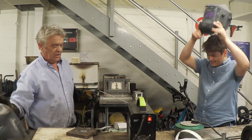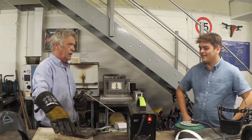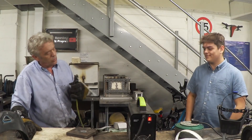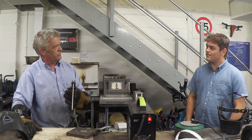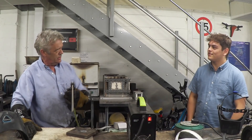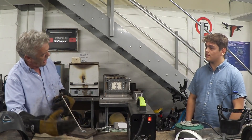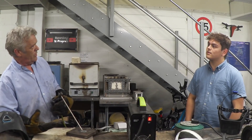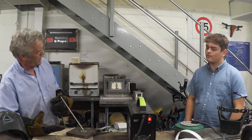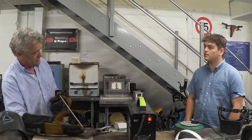That's your first practice weld. You're going to weld a straight line across there and it will want to stick. You jam it in, it'll stick — it'll be a little mess. It's all about keeping it roughly at the same height. If you feel it sticking, move it away a bit. If it's not striking well, push it in a little bit. Try not to touch the edge of the piece of metal.